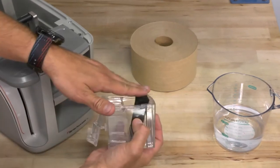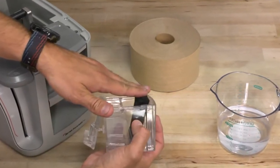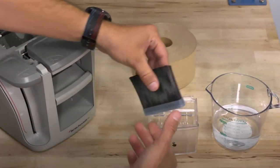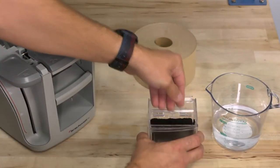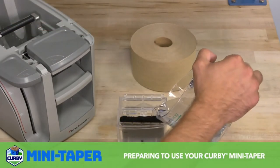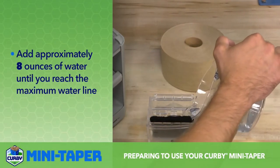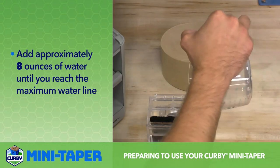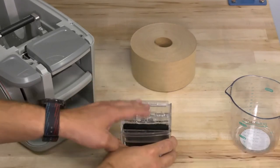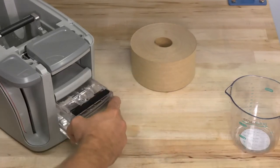Notice that the angle of the brush bristles are even and flat against the top of the water tank. The Better Packages logo on the front of the brush must be facing the back of the tank. Note that there is a min and max line on the tank, and add approximately 3 ounces of water until you reach the maximum water line. Close the lid and push the tank back into the front of the machine and click it into place.